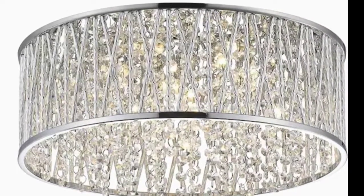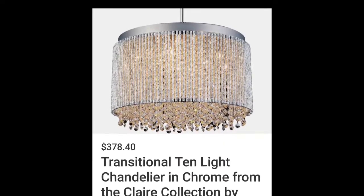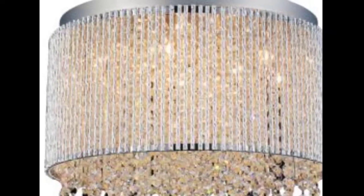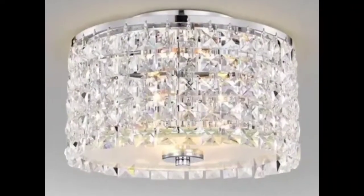Hello everyone and welcome back to my channel. My name is Phyllis, and in today's video I'm going to be sharing with you how I will be recreating my own version of the chandeliers that I'm showing you here, using items that I purchased from Amazon and an old drum shade that my daughter had. I'm doing this for my daughter here in Florida.